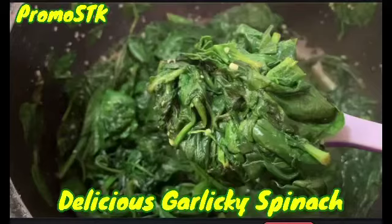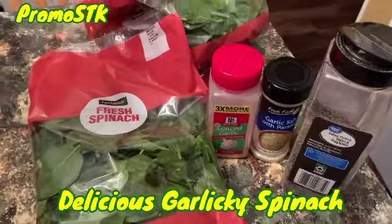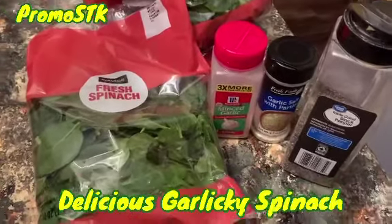Hey guys, come on into my kitchen. I'm gonna be making delicious garlicky spinach. Fresh bagged spinach, fresh to your table. We got some fresh spinach, and we're gonna go ahead and get these in the pot.